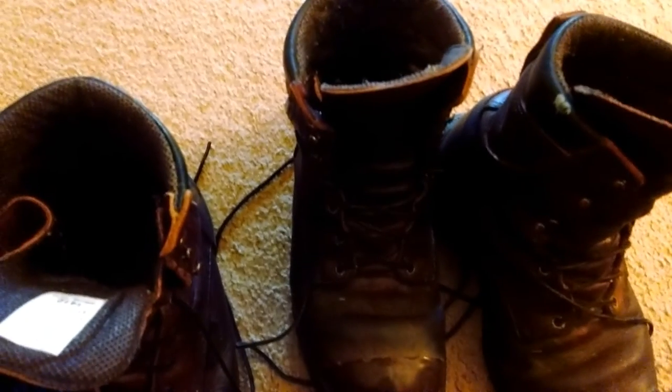What's up YouTube? Today I'm going to be doing a review of my Red Wing 1412 insulated work boots.